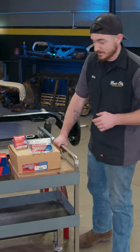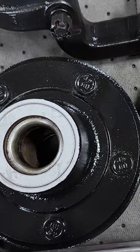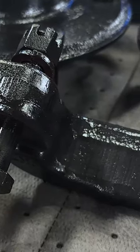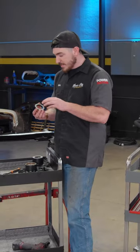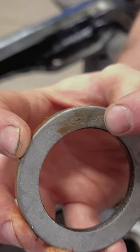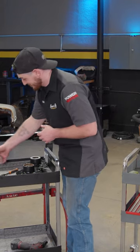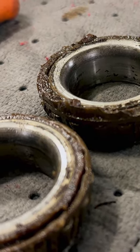We're going to get started with the bearings and seals. When you're doing something like this using OE components and going for any type of restoration — whether it's just getting something back on the road or doing a full-on restoration where it's going to be pristine — it's always nice to find parts stamped with the manufacturer's label. But in this case, these wheel seals having that stamp means they've probably never been changed, and that's definitely not the place you want to see them. Look at that — that grease is probably twice my age.